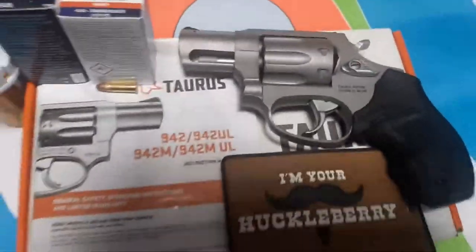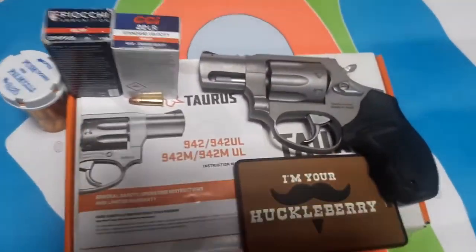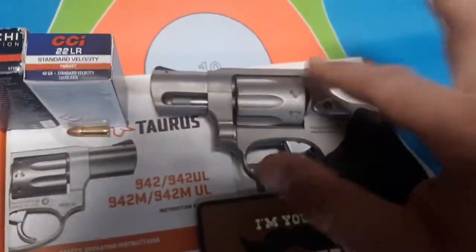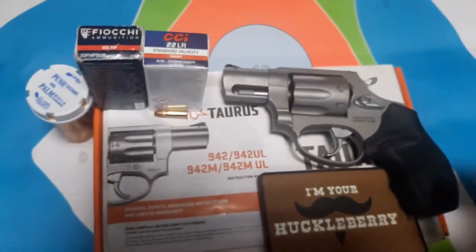Guys, look what I got. I got a stainless, matte stainless Taurus 942. Just came in. Eight-shot cylinder. Look at all these flutes! Very excited.